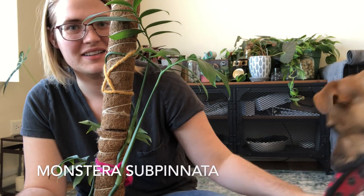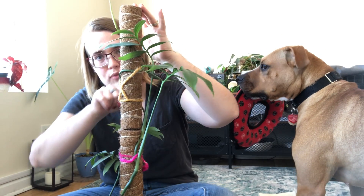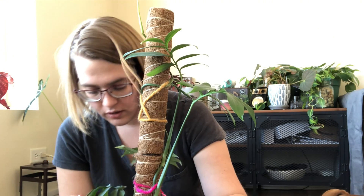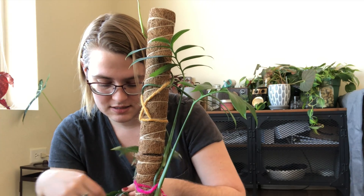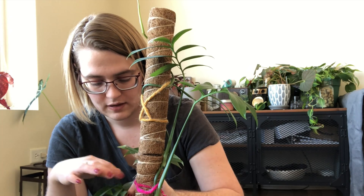So this is my Monstera subpinnata. You see some leaves down here and up here it's just a runner — it has four leaves and the rest of it's a runner. What I'm probably going to do is just cut off the runner, that's the long and short of it. I'm going to wait till it warms up a little bit. As you guys know, Monsteras put out runners if they're not in ideal conditions, and this guy's not in ideal conditions — it sits in my north window. In the summer it will be fine. It could probably stand to have a bit more humidity. I'm going to chop it, wet stick prop it, see what happens. Hopefully I get a couple more plants out of it that I can either trade or sell and have some extra rent money or whatever.